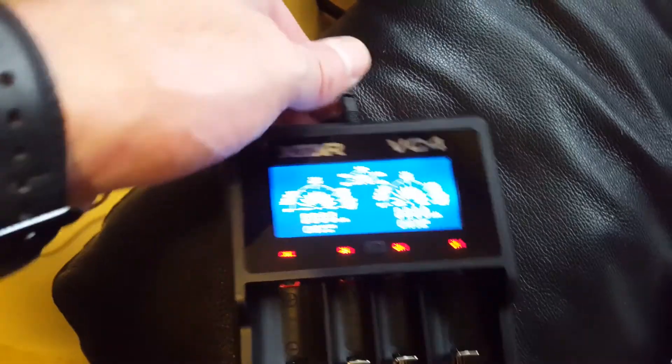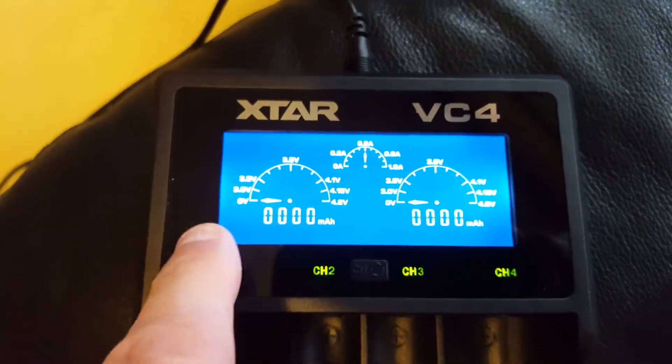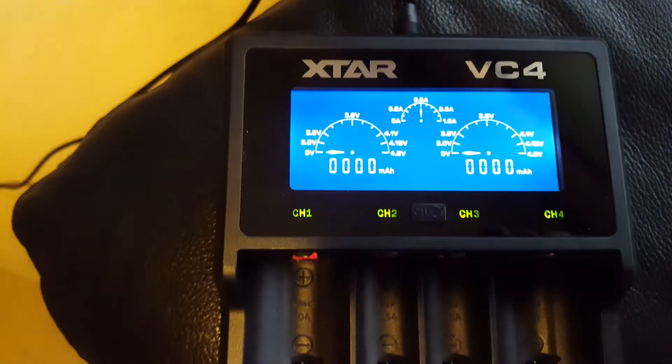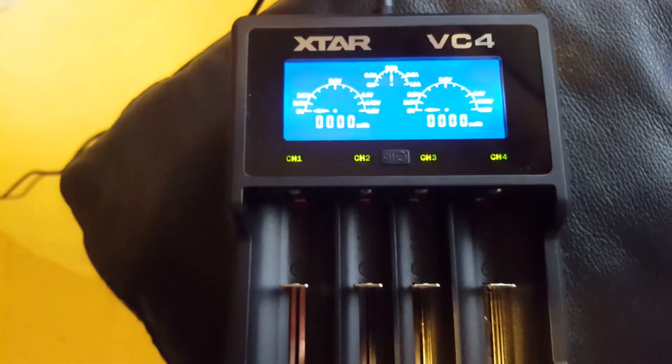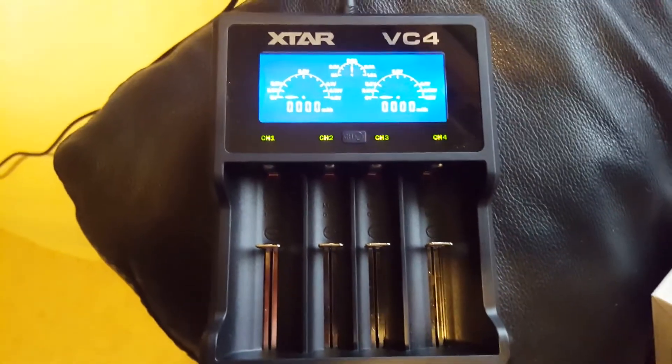Did you see that little flash of power? That's basically whatever power was stored in the charger. I've just powered it up for the first time — you can see the bars boosted up and then went back down.